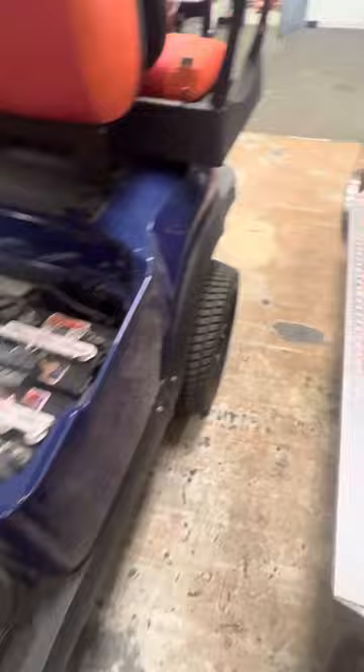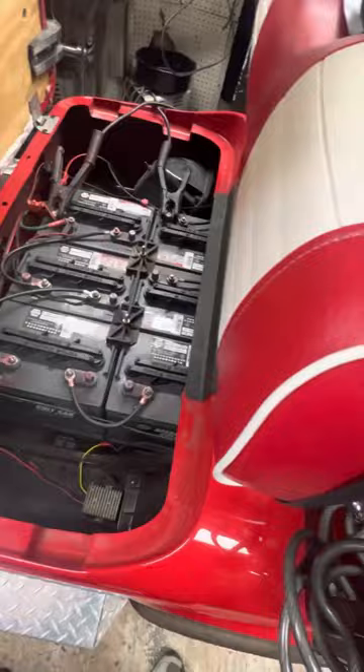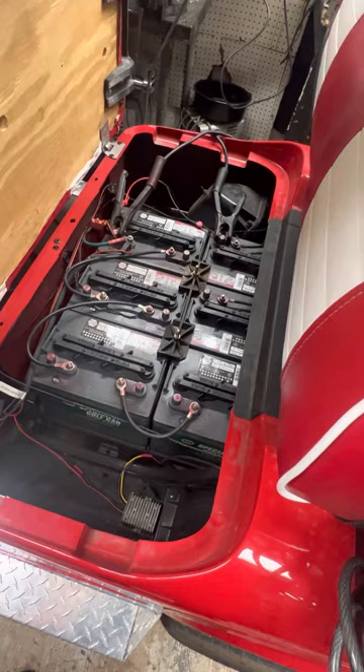I want to give you a little tip on how to handle it if your golf cart battery's dead and your charger won't come on, because if the batteries are dead, the charger will not come on. And normally, that's one of the hardest questions to ask a customer — does their golf cart run?